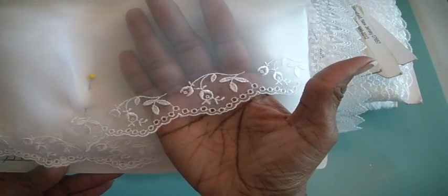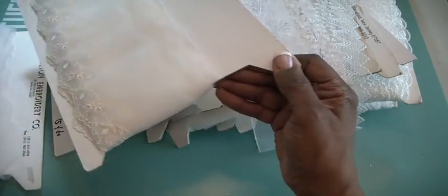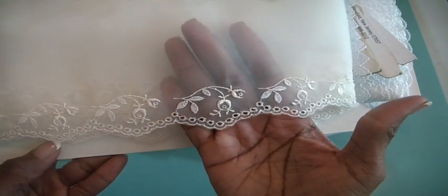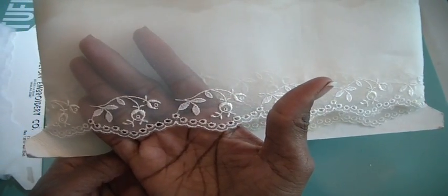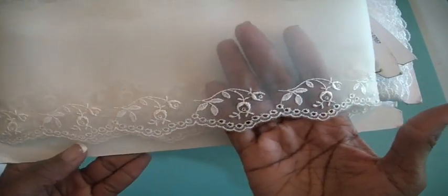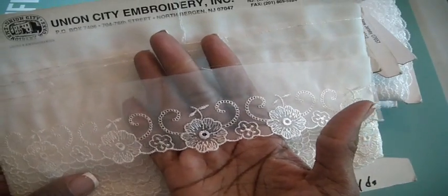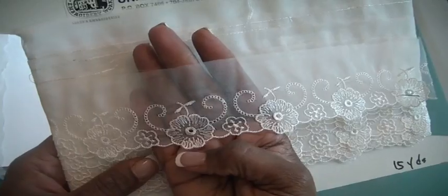You can kind of see this trim at the bottom of this one here. Beautiful — that's a white. This is more of a cream color and you can see the bottom of it. It's a beautiful sort of scalloped eyelet with flowers and leaves trim. And then this one here has this style and this size — beautiful, like wheels and flowers.